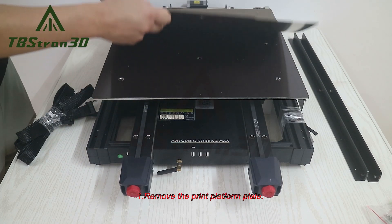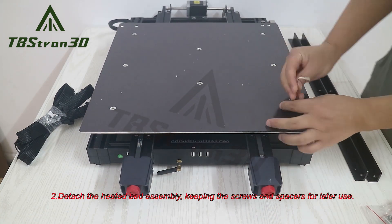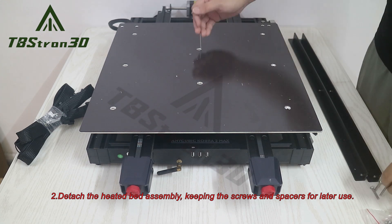1. Remove the print platform plate. 2. Detach the heated bed assembly, keeping the screws and spacers for later use.